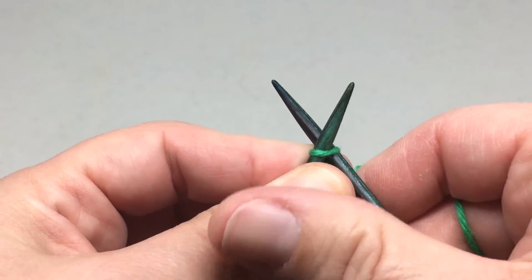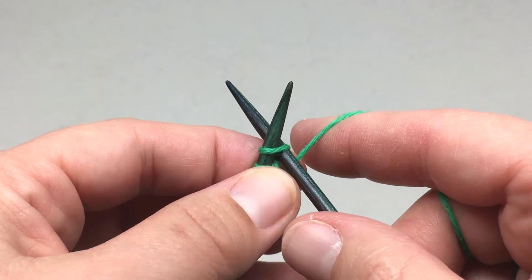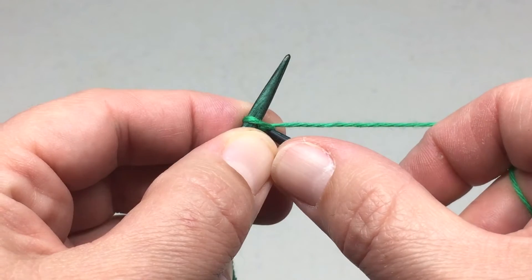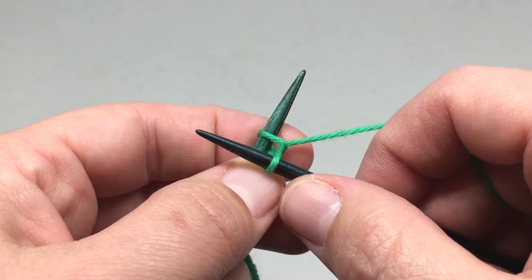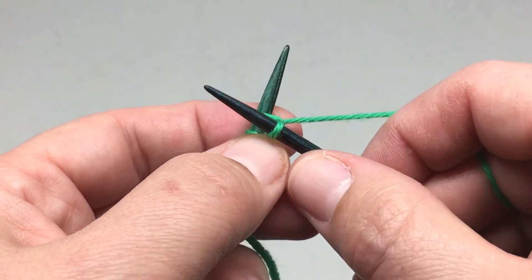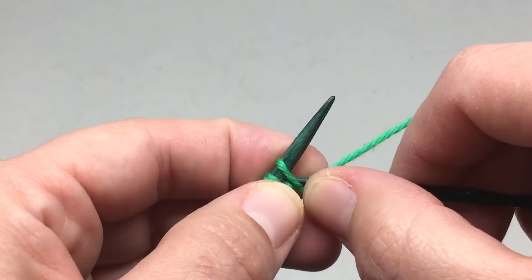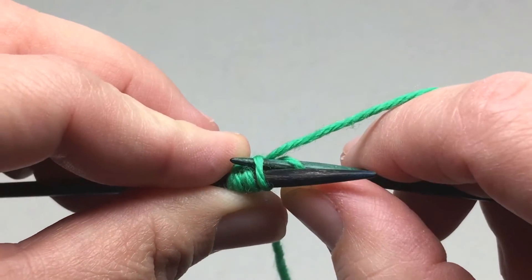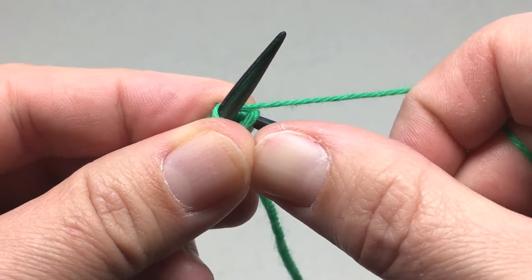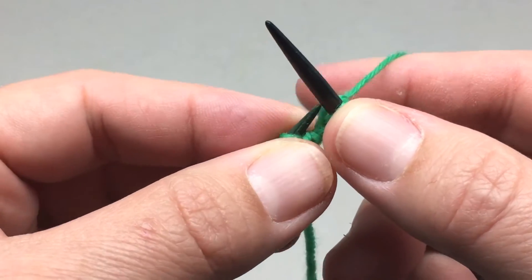You start by knitting into the front and back of this first stitch. To do that, you insert your needle as if to knit, go ahead and wrap your yarn for knitting, pull the yarn through but do not remove this stitch from the needle. Then you maneuver the needle so that it is in the back of the other needle and go into the back of that same stitch, wrap your yarn to knit, pull it through, and now you can remove the stitch from your left hand needle.